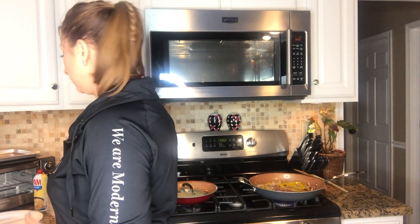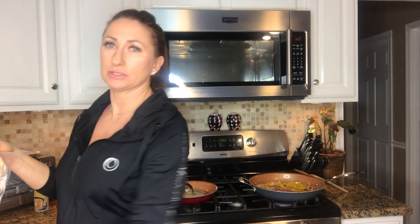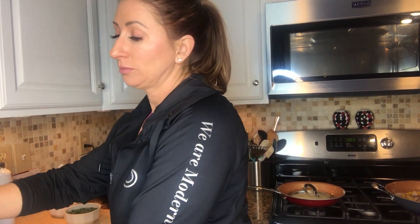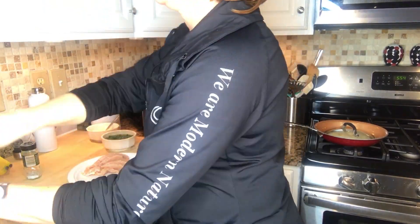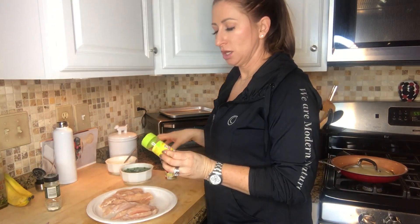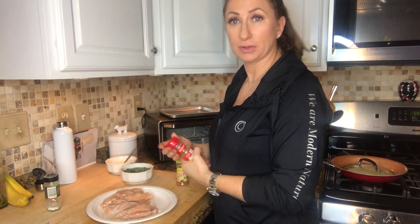While those are sautéing, I'm going to take my chicken on a plate — or a cutting board, whatever you choose — and slice it up into thin slices. Now that the chicken is cut up, I'm going to take the fiesta lime seasoning and a little bit of ground cumin and sprinkle it on the chicken.